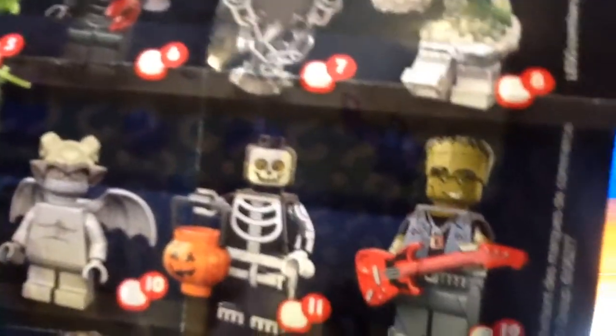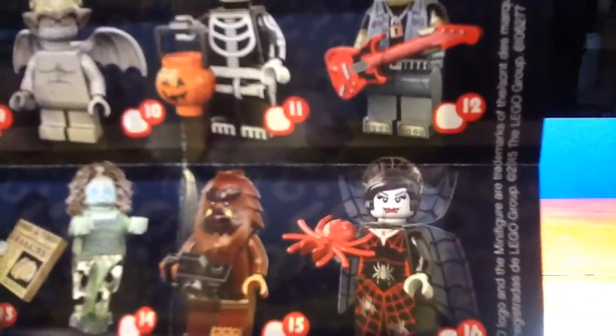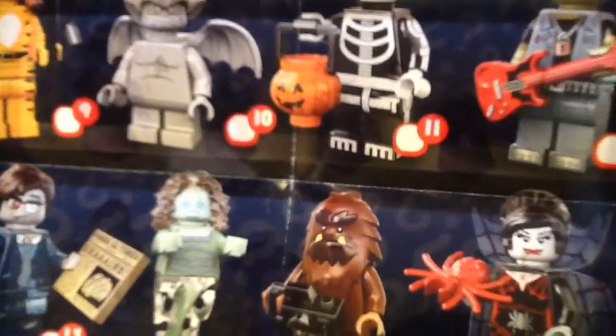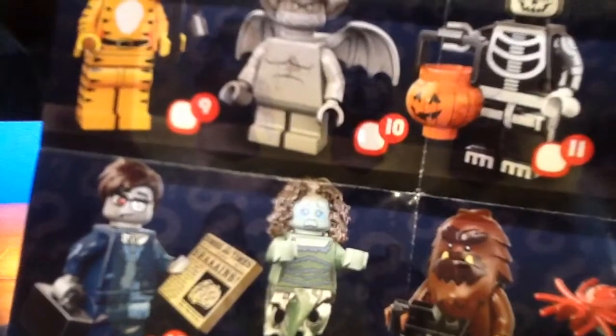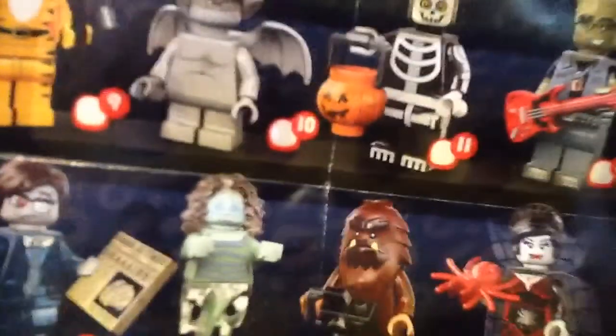Tiger lady, I don't know. Gargoyle — fingers crossed there. Little trick or treat kid I guess, teenage Frankenstein dude. I'm just going to call that, for lack of a better term, vampiris, bigfoot, banshee, zombie businessman — hope we get the gargoyle today. But I am getting the werewolf and the bigfoot with the cameras, I think.